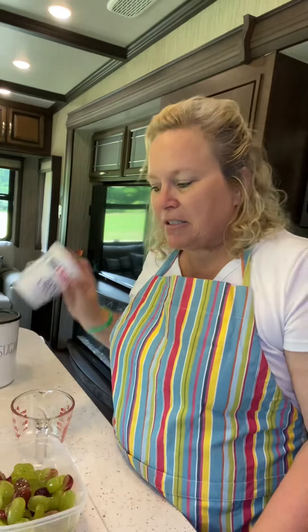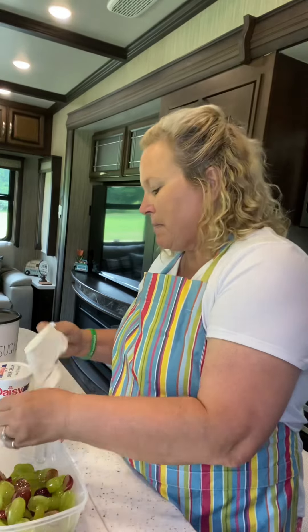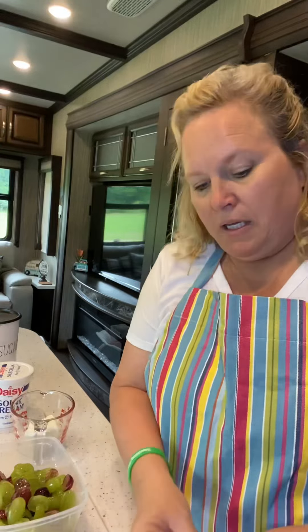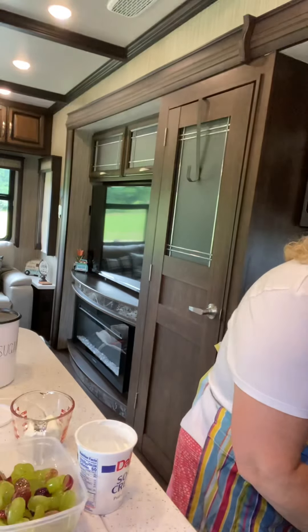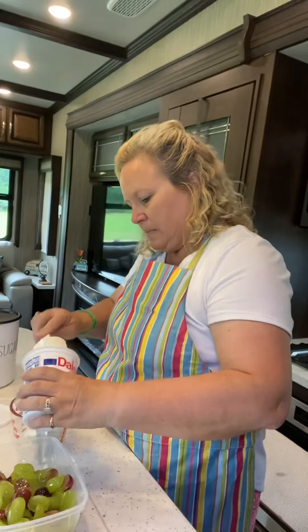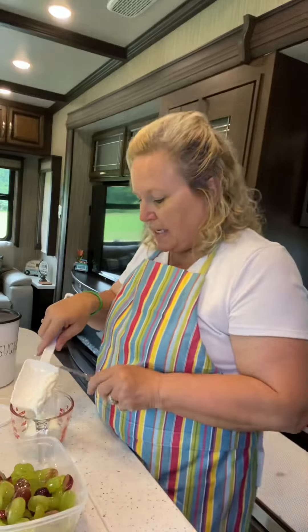I just got home from a wonderful retreat over on the Suwannee River and haven't had time to go to the grocery store. When I pulled my sour cream out of the refrigerator, lo and behold there's only just a little tiny bit — not quite enough. So I'm going to substitute with some cream cheese and pop it into this bowl, then add our sour cream to make the dressing.